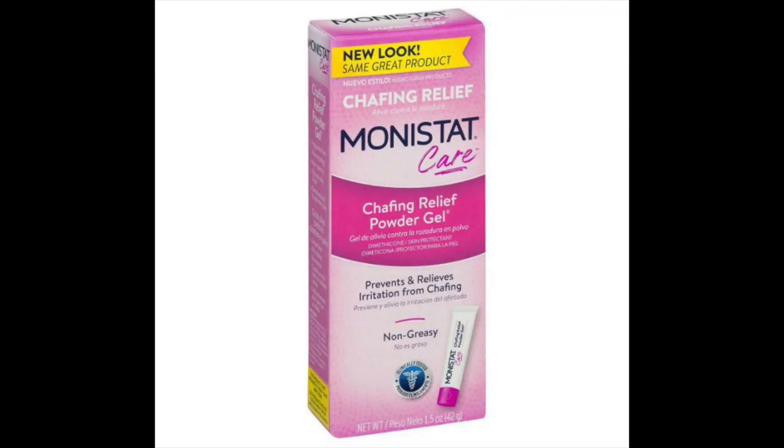My personal favorite is the Monistat Chafing Gel. This has been a favorite for years, and it was a lifesaver when I was traveling through Europe. I had packed mostly dresses and I was walking a lot, so there was a lot of thigh friction going on. Thank God I had a little tube at the bottom of my purse. I have no shame, so I will just pull up my dress in public and apply that to my thighs. I like the Monistat Chafing Gel — it's a gel-to-powder kind of thing. I put it right on my thighs and it's just smooth sailing after that.